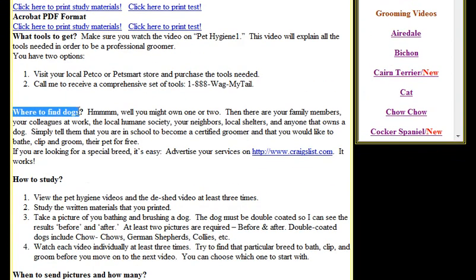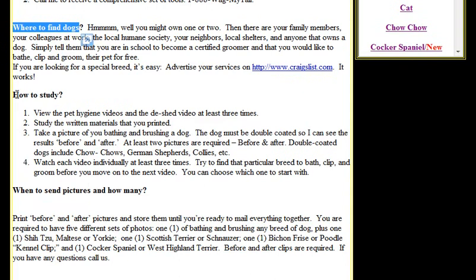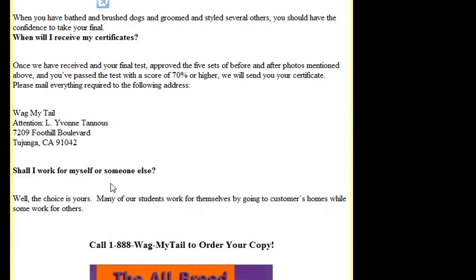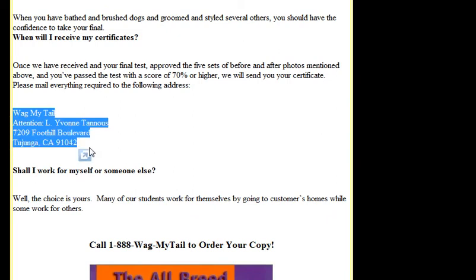We tell you where to find dogs to practice on, how to study, where to send pictures, how many to send, when to take your final test, and where to mail it so you can receive your certification.